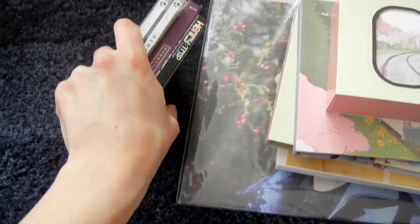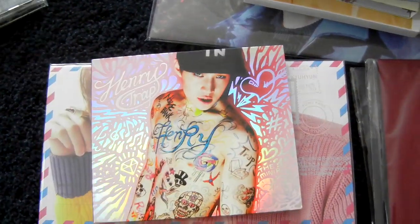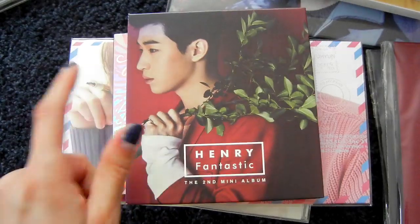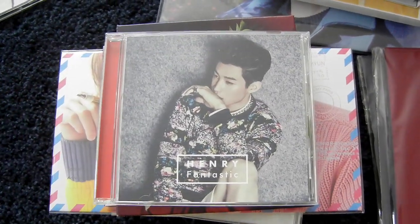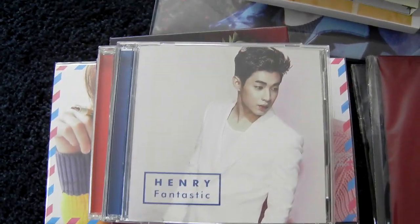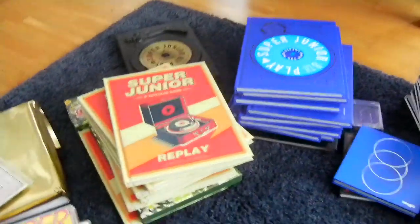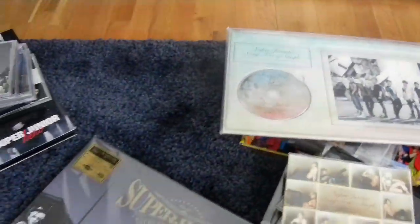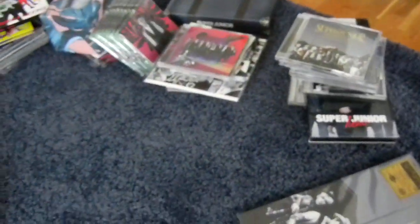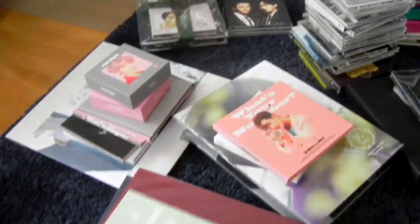And then of course there is Henry. Here is Henry's Trap, his first mini album in Korea, and Fantastic, the second mini album in Korea. Then the Fantastic Japanese single: CD-only and CD plus DVD. So that was it for the first batch — basically the main Super Junior collection: Korean albums, Japanese singles and full albums, subunits collection including Japanese releases, and solos collection including Japanese releases.